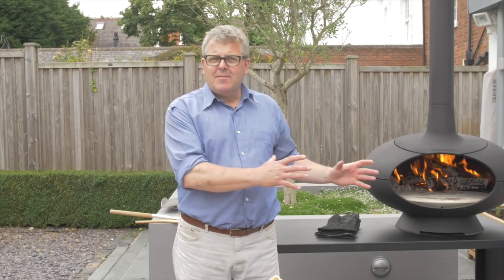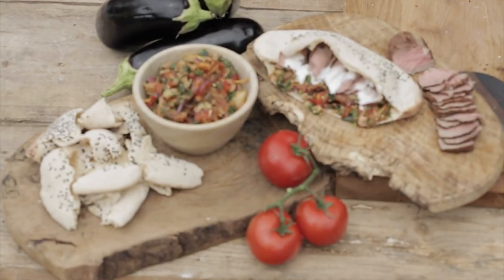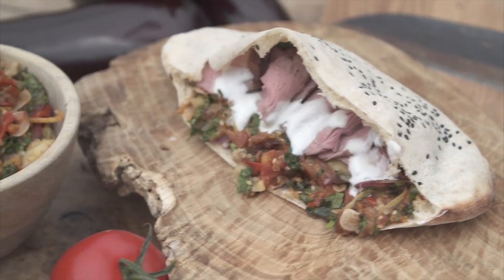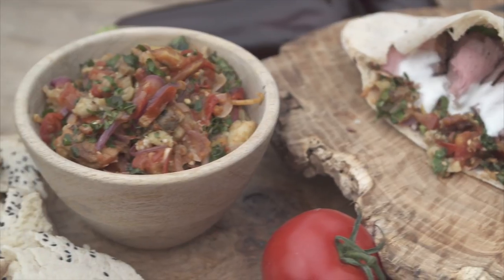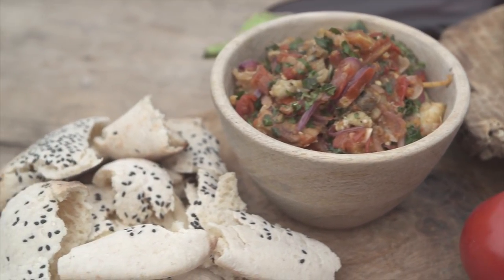So I think that's really demonstrated the versatility of the Morso Forno. We've baked breads on the floor of the oven, roasted the lamb, cooked the aubergines almost in the fire to give them a really smoky flavour, and fried onions and tomatoes. All these different techniques come together to create a lovely little feast — what a great spread to lay in front of your friends or family.